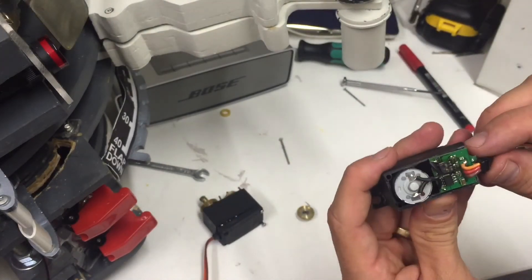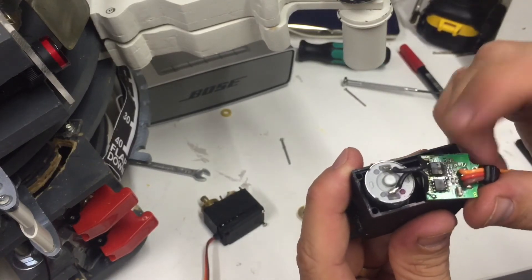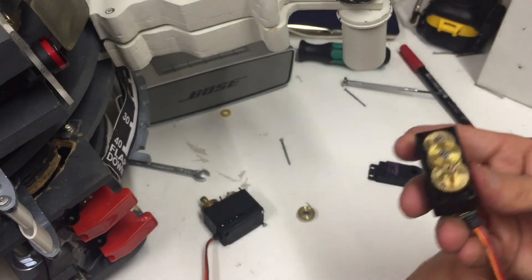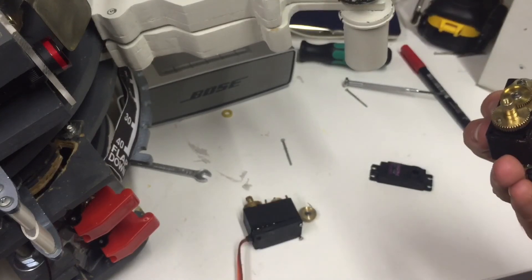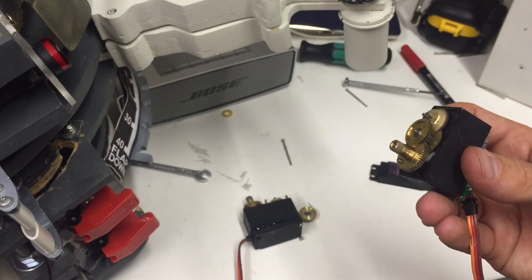Luckily, a few weeks ago I accidentally applied 12 volts to a servo, and that makes it look like this on the inside — so this one is useless. But I hope I can take the gears from it and replace them in this one, and then I'll have a working servo again. Let's see how that goes. I'm Peter from Billiburn — you guys take care, bye.